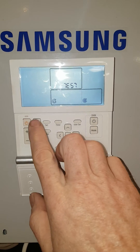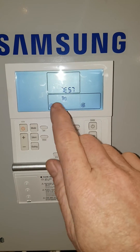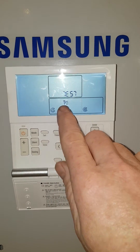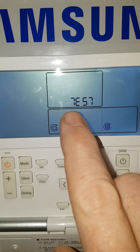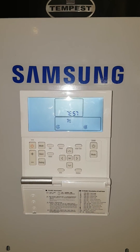Next, to bring the immersion heater on, press the mode button and you'll see a little picture of a tap with an electric heater. This now means your immersion heater is live and active and will be heating the cylinder.